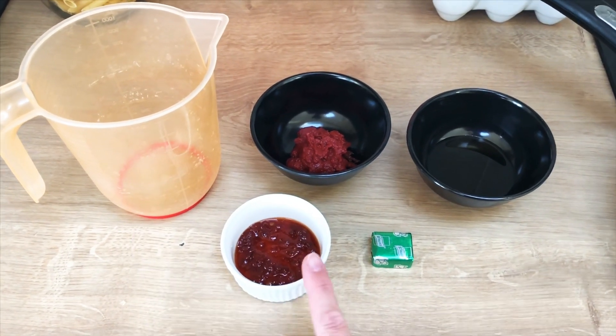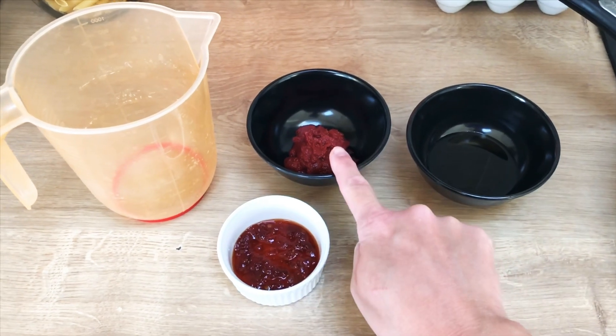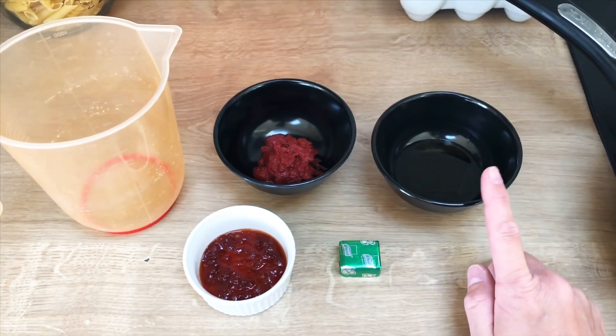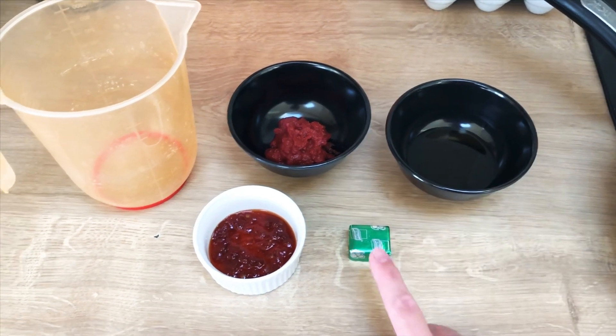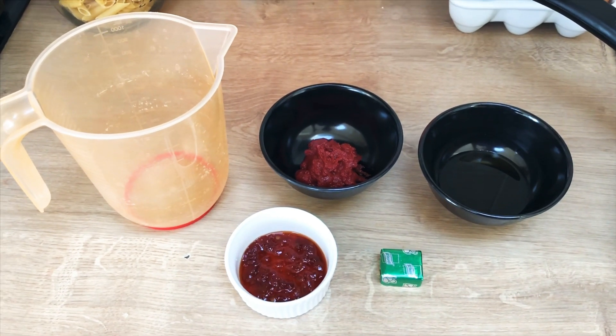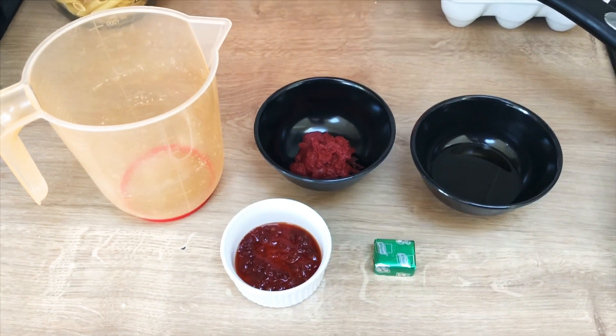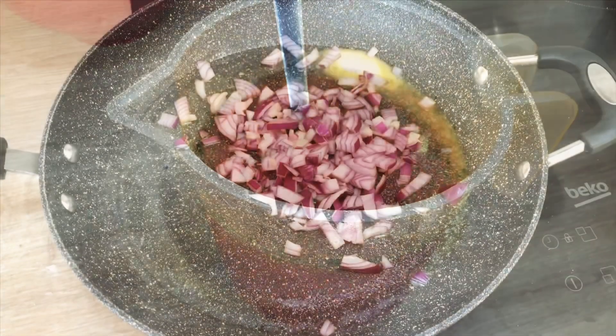Over on this side I'm going to pop 700 ml of boiling water. I've got a heaped tablespoon of chili jam, a heaped tablespoon of tomato puree, a couple of tablespoons or so of Chinese rice wine, and a vegetable stock cube. I make that up with the 700 ml of boiled water and that just makes the stock for the risotto.